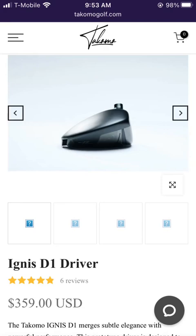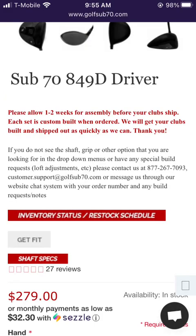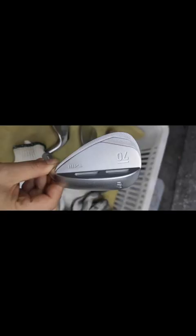The driver price of $200 is way below other companies such as the Tacoma Ignis D1 at $360 and the Sub-70 849D at $280. I do want to point out that Sub-70 is made by Xiemen Jazz Day Golf over in China — here are photos of that.